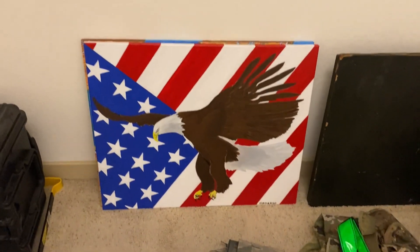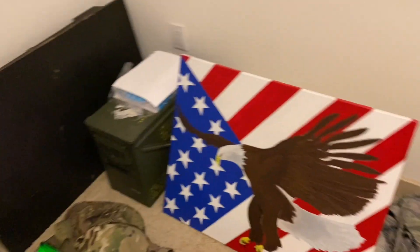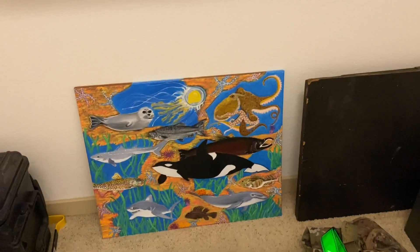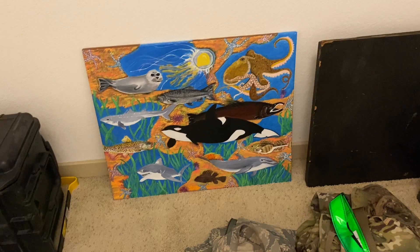This is the second painting I did while I was on isolation. After I finished the first one up, I went ahead and made this one. The sea animals and sea life — they're not to scale, just kind of filling up a bunch of white space.